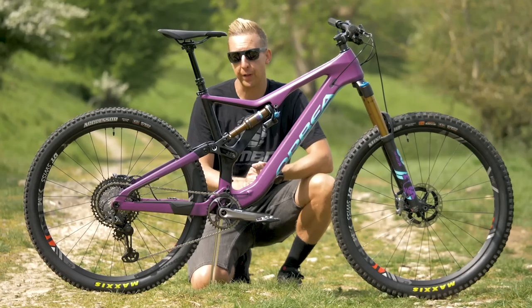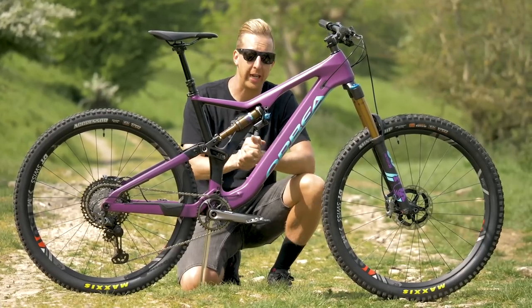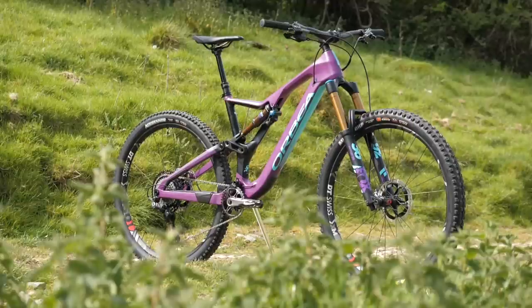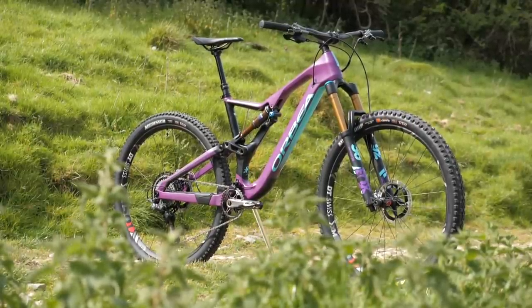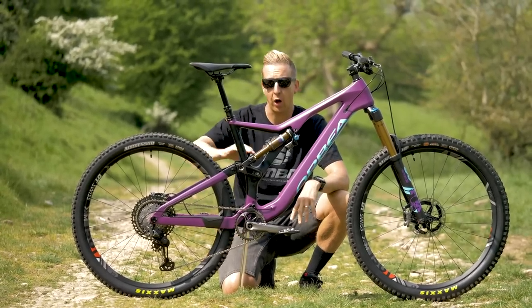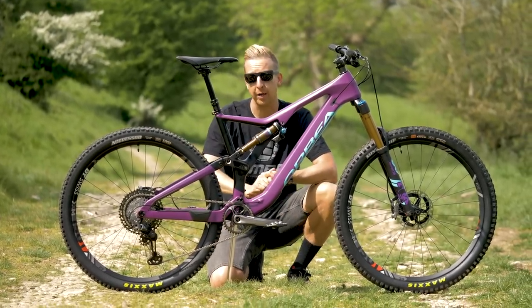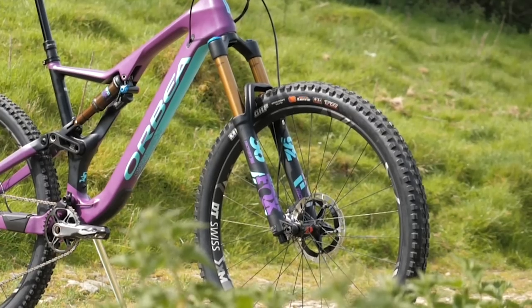The bike I'm using for the modern XTR approach is an Orbea Rayon, which hails from Basque Country in northern Spain. This is a full carbon fiber enduro-capable bike running on 29-inch wheels rather than the 26 you saw on the Trek. It's got 150mm of travel out back compared to the 100mm on the Trek, and 160mm on the front.